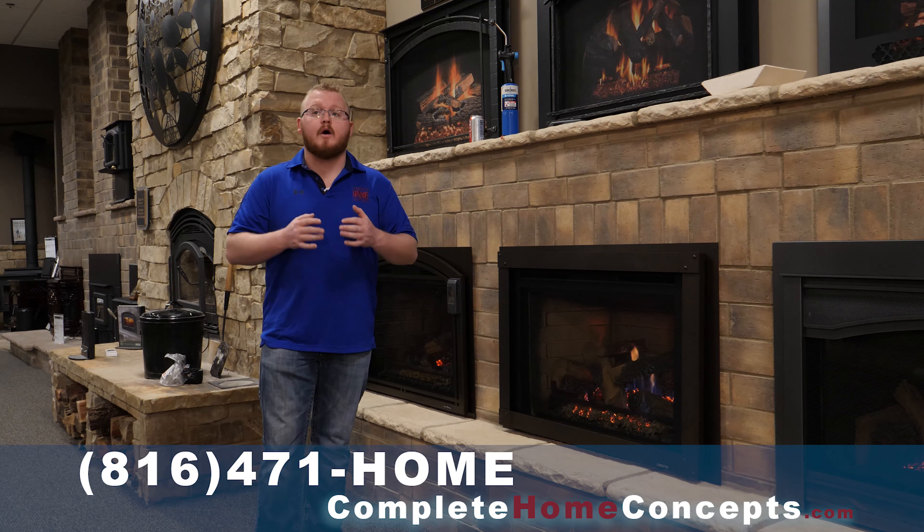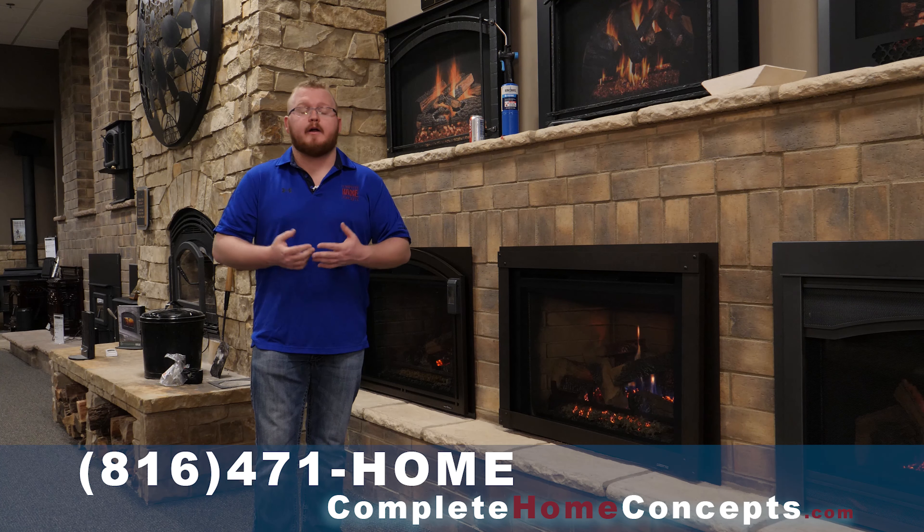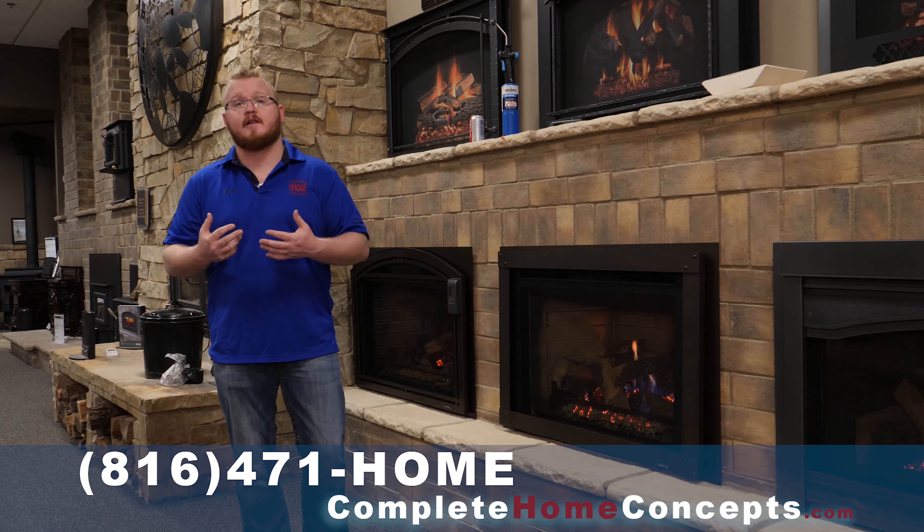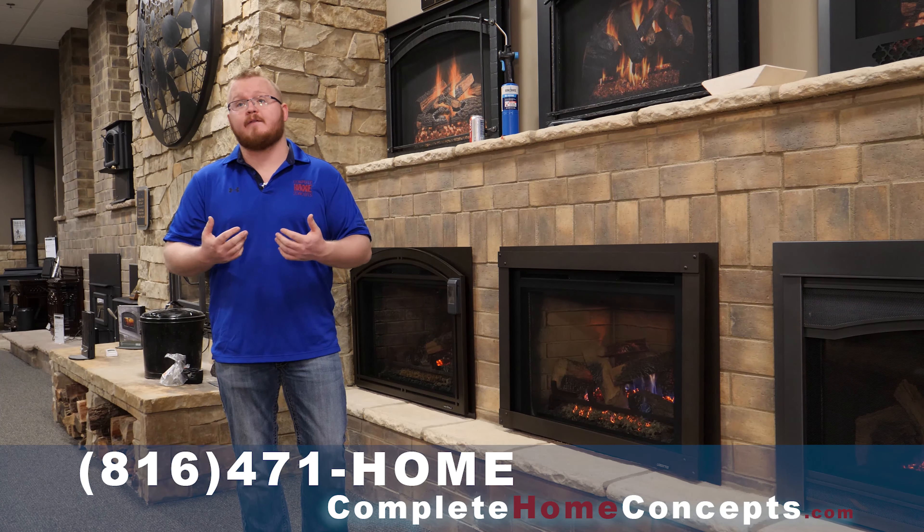Your unit is designed to work in one way to heat your home. We're on purpose putting a fire in your house. We want to make sure that it works directly for you and that you're safe at the end of the day.